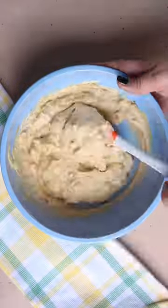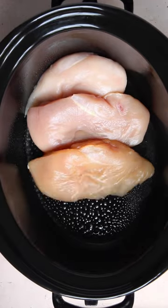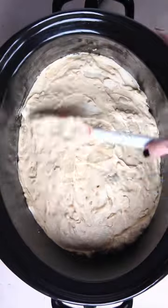As much as I hate to dirty a mixing bowl, it's better this way. Grease the bottom and the sides of your slow cooker and add in two pounds of chicken breasts. Top that with your soup mixture and spread it out evenly.